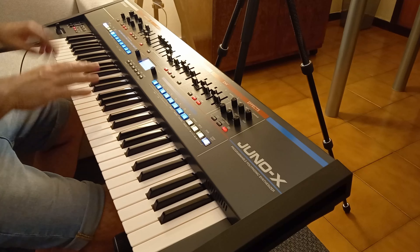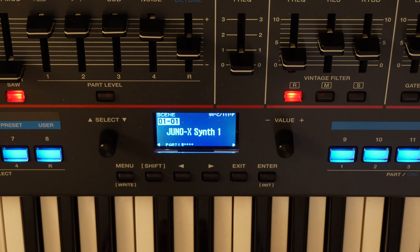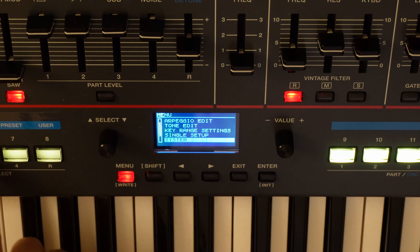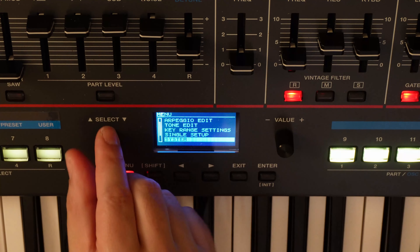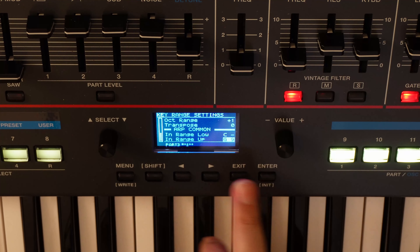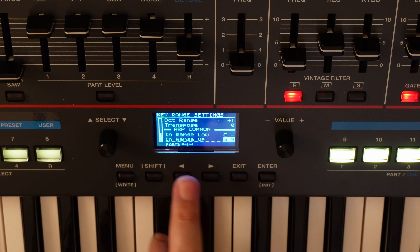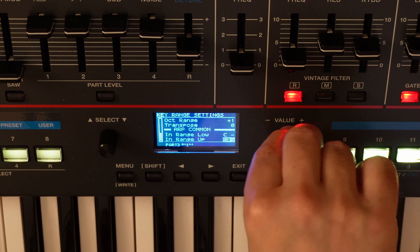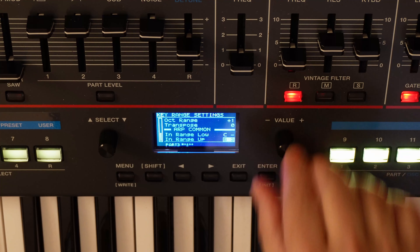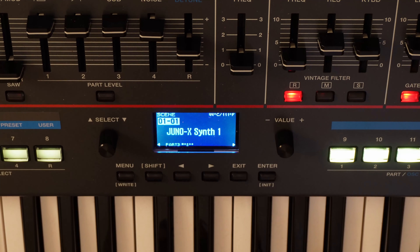As you can see, the bass also follows the high notes, and this is not good. So let's go to track 3, the bass track, and set the range in ARP COMMON so that the highest note is limited to the lower part of the keyboard — like this. And now we are really there!